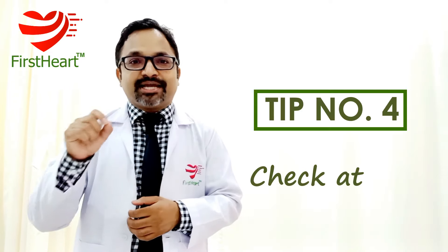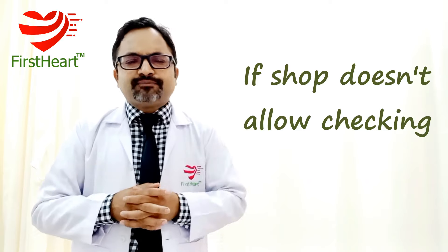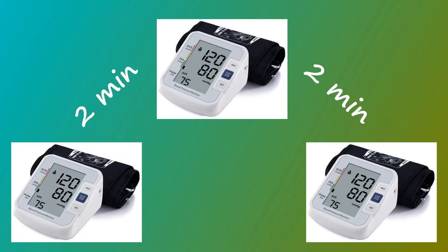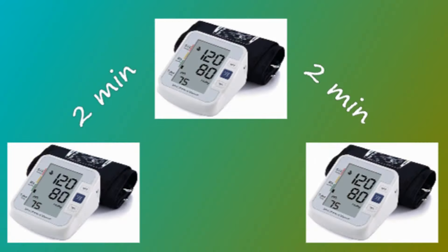Tip number four: check at the shop. Some shopkeepers may not allow you to check the instrument, so you always have the option to buy online where most shops offer at least a seven-day return policy. What you need to do is measure your BP with the instrument right there in the shop and take three readings with a gap of around two to three minutes between readings. I have already made a video on how to exactly measure BP — I'll put a card in this video.